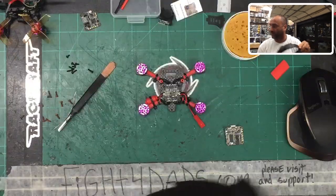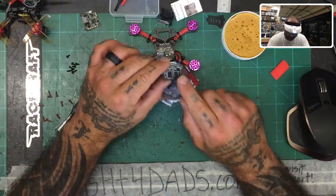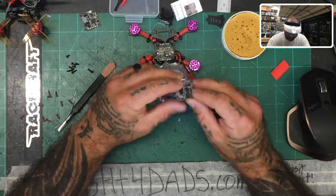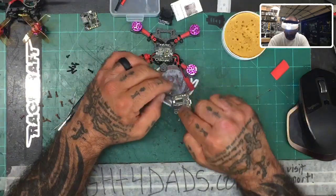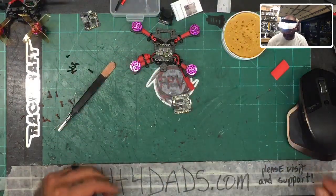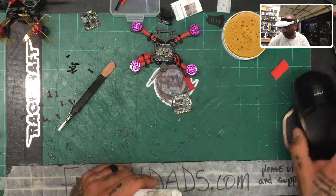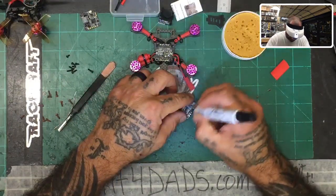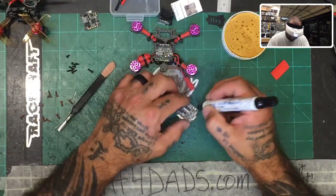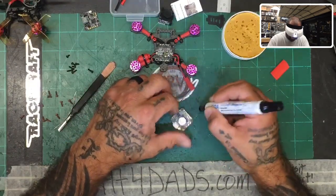I'm going to put my nerd glasses on and share the screen. Here's the flight controller. You want to pay attention to the bottom row of pads, especially TX6, because we're going to be using some of them. Let me find my flux pen and get this mouse out of the way. We're going to apply the flux pen to the pads on the bottom, then finish the top as well.